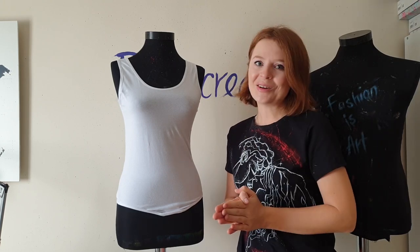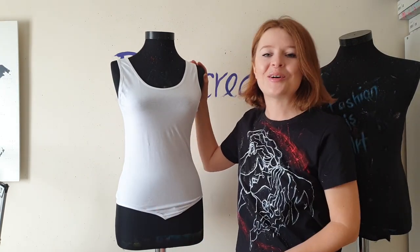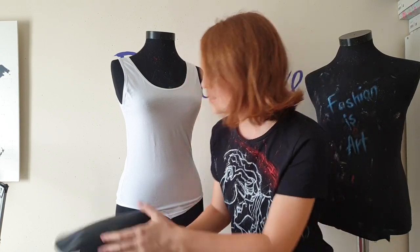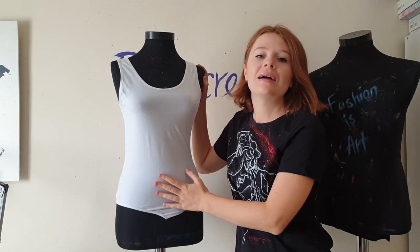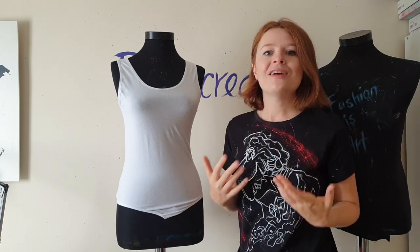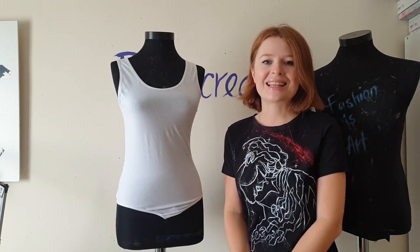Hey guys, welcome to my art fashion channel. I'm Daria, the artist who paints on clothes. In this video I'm going to turn this white basic bodysuit — part of my Halloween costume — into something special. I'll wear it with a leather skirt to the Halloween party, and I'm going to paint barbed wire and blood on it. I'll use fabric paints in black, white, and red colors, and brushes. Let's get started.